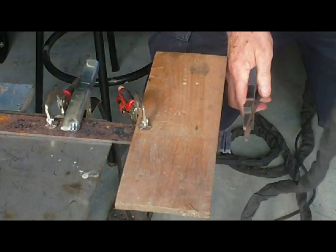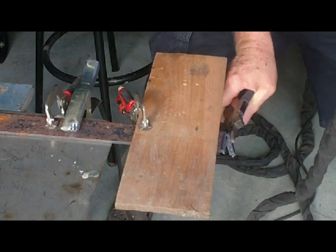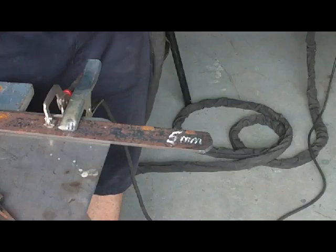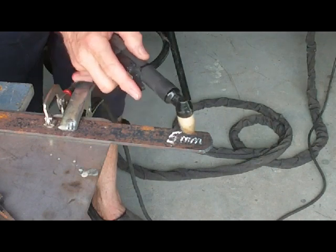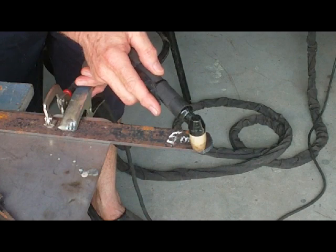Right there — the torch will keep running air after you finish, so it'll cool down. That's the sort of cut we're getting. We're going to try a 3mm cut next. The main thing that gives you problems is that it catches and you get dirt on the end of your tip.